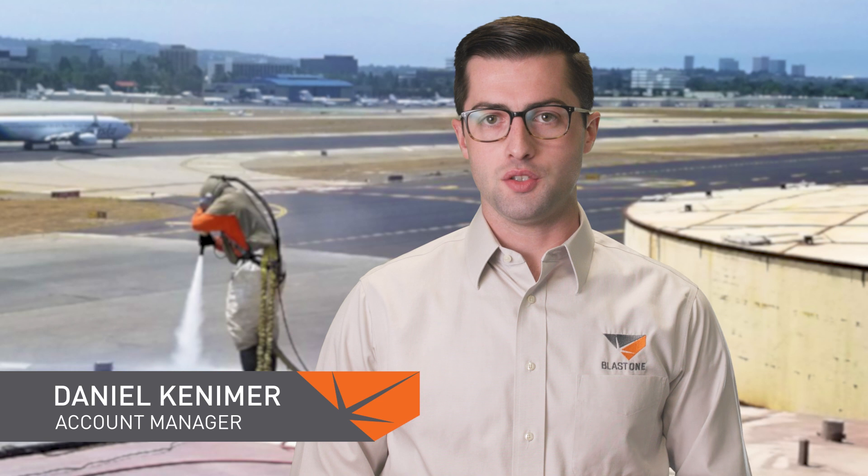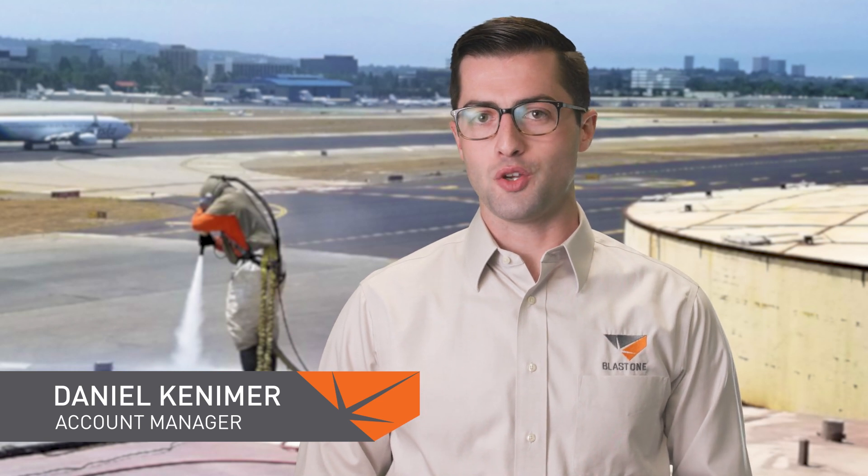Welcome to this week's Primed Insight. I want to explain what makes the Mist Blaster so much better than its peers, so you'll never again have to recoil at the sound of using water to suppress dust on your job sites.